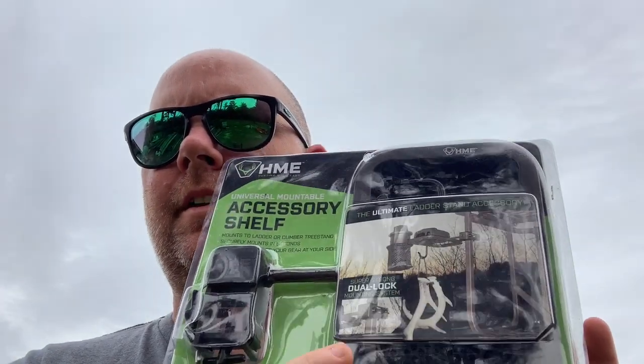Hey guys, it's Ronnie here from Early Bird Farms. Today I'm bringing you a product that I found on Amazon. I was on there looking for some lifelines and I came across this product.